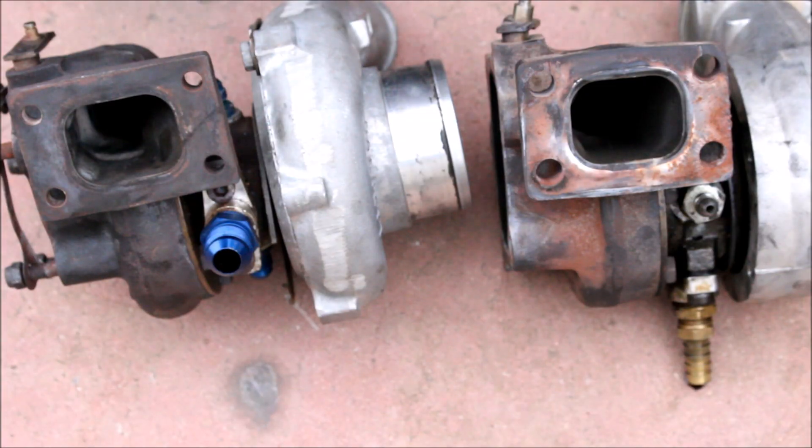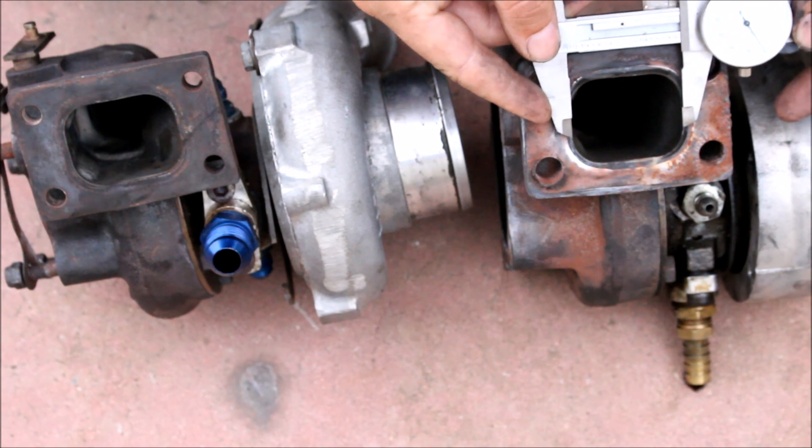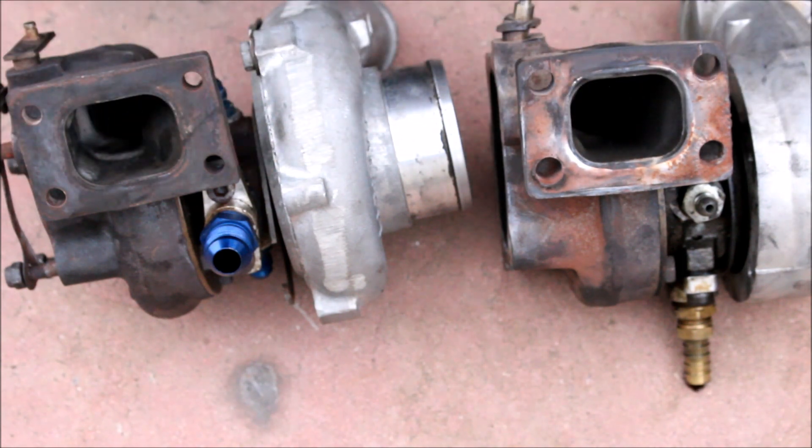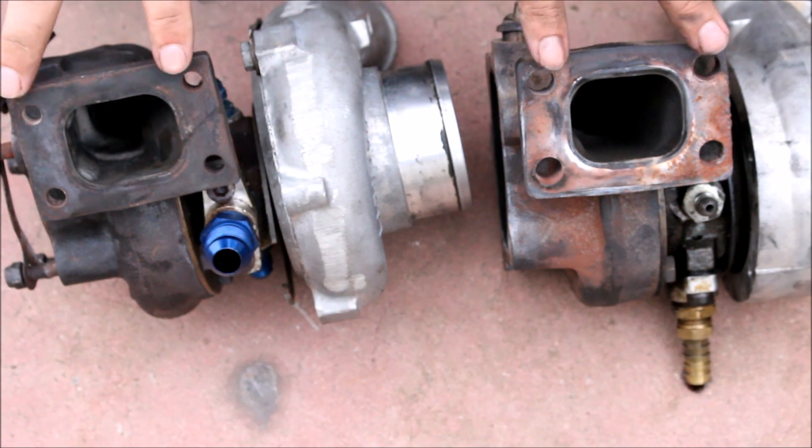Now to take a look at the hot side — the turbine housing and the turbine wheel. The opening is the same on both housings. This way, whether you choose the 28R housing or the 25R housing, they'll both bolt up to a T2 manifold without any flow issues. This port size does not change and neither does the bolt pattern.